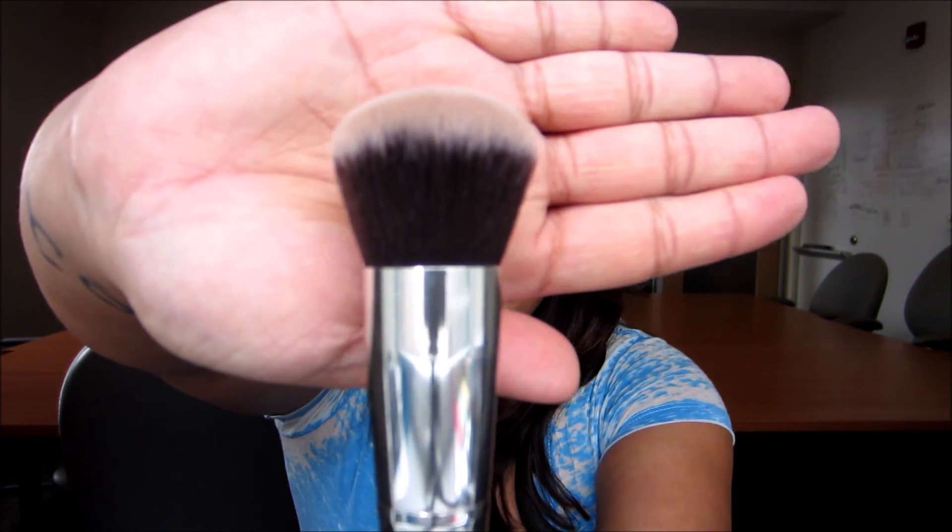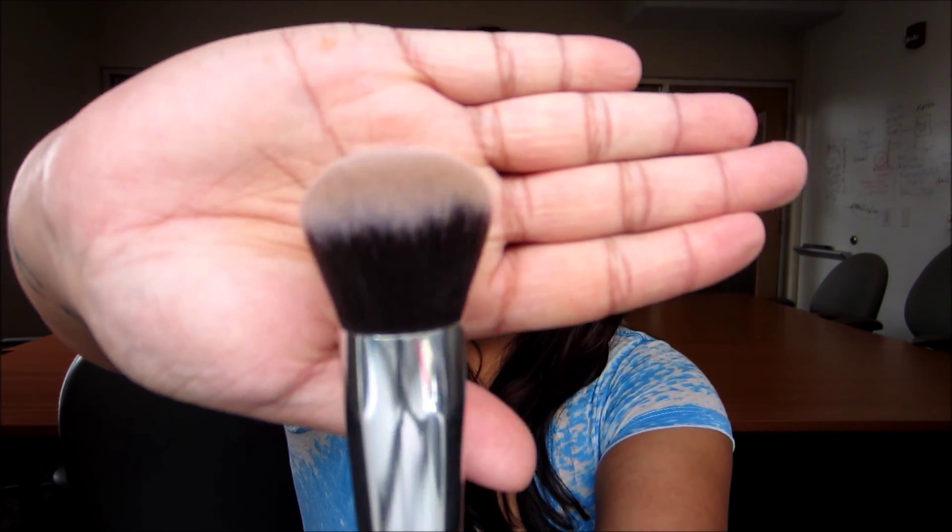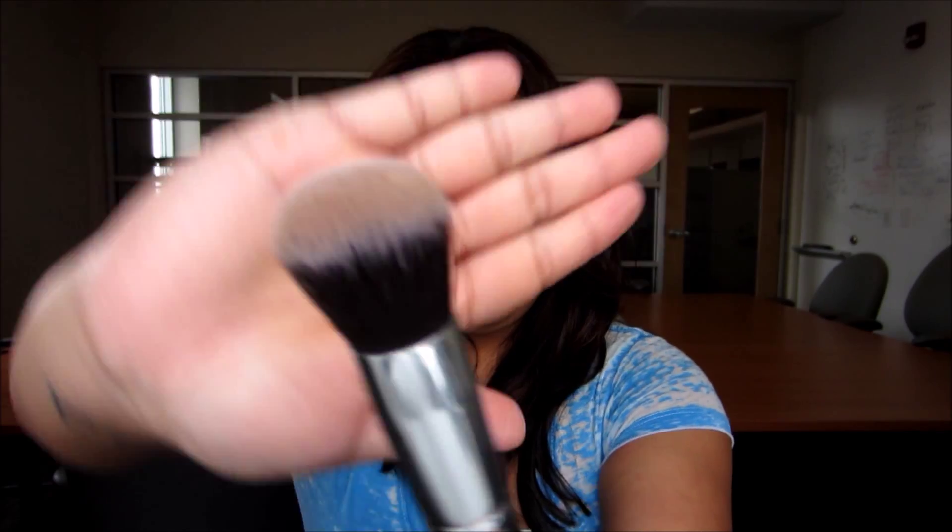Here's the rounded top brush and the angled blush brush. The difference between Sigma and these is that Sigma usually has a little description of what the brush is for along with a Sigma number. So with these you're kind of winging it, but you can really use them for whatever best fits your face shape.